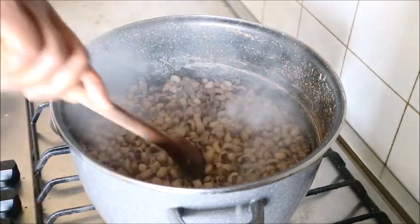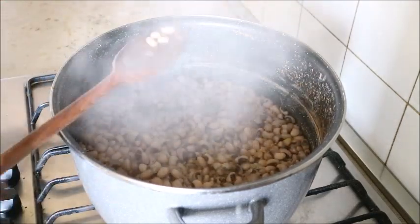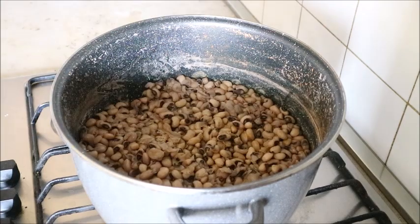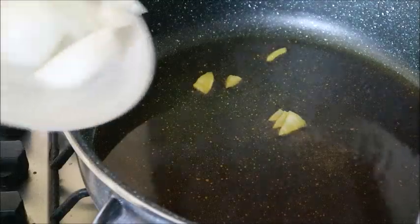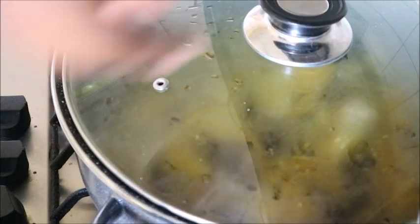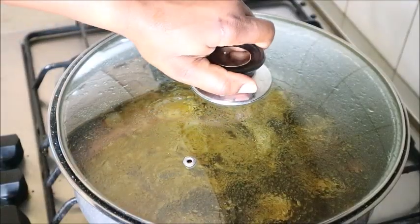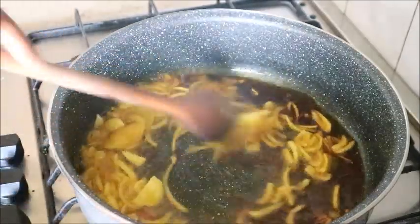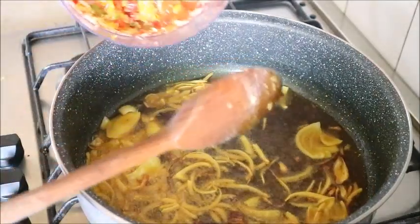After 20 minutes, voila — the beans is done! I set it aside and prepared a sauce for the beans. For the sauce I'm using red oil, but you can use olive oil, groundnut oil, sunflower oil — any oil of your choice. But for me, eating beans without red oil is just not okay.